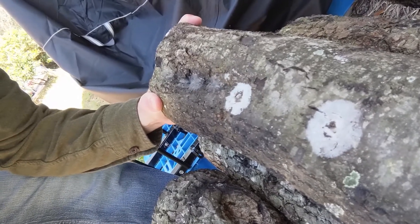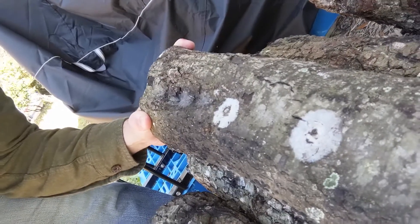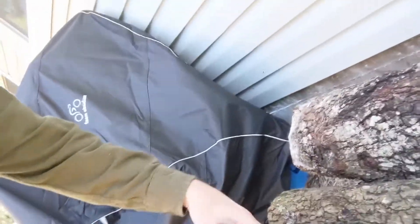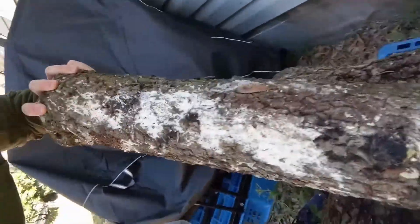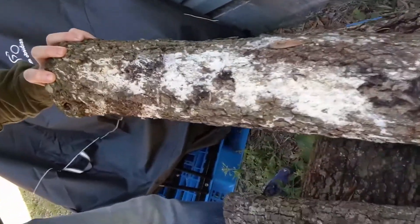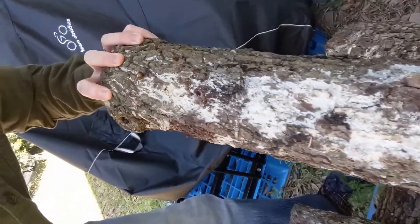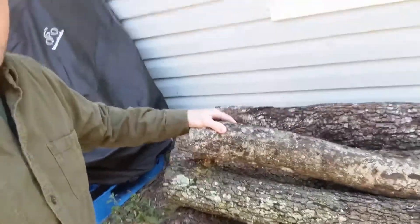That circular pattern is around two of the plug spawn that I inserted into the log, so I'm thinking that's probably mushroom mycelium as well. This log here also has quite a bit of mycelium forming on the underside. The bark is also getting a little brittle on this log — I think maybe the mycelium is really starting to go to work digesting it.